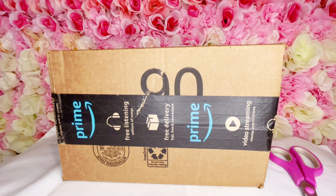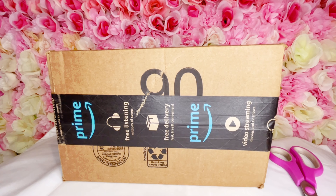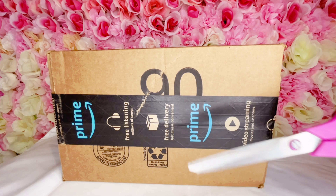Hey beauties, welcome back to my channel! Today we will be doing an unboxing for my small business, so let's get started. I do believe that this is the bead spinner, so we will find out. And this time I have my scissors.